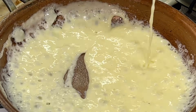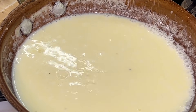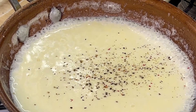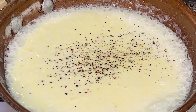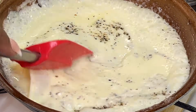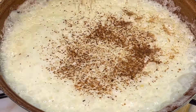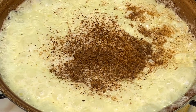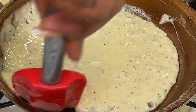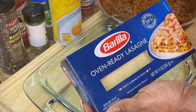Our sauce is looking beautiful. Add the remaining milk and once it comes back up to temperature, season with salt, then freshly cracked ground black pepper — rainbow peppercorn works too. What's really going to elevate our béchamel is nutmeg: just a small pinch goes a long way. Combine it really well until we have that nice silky smooth consistency, then turn the stovetop off.